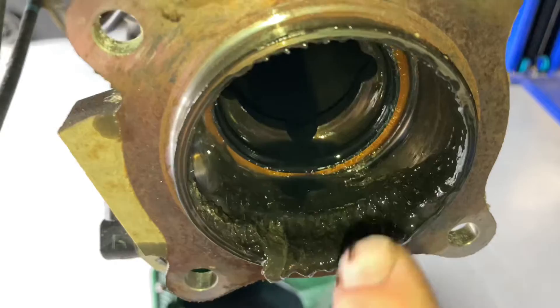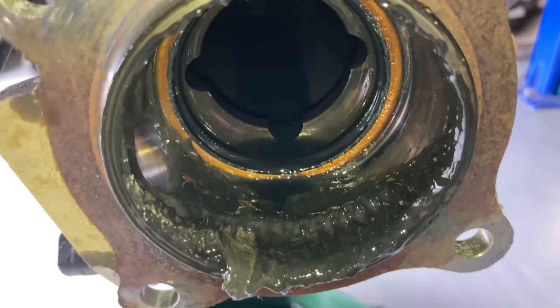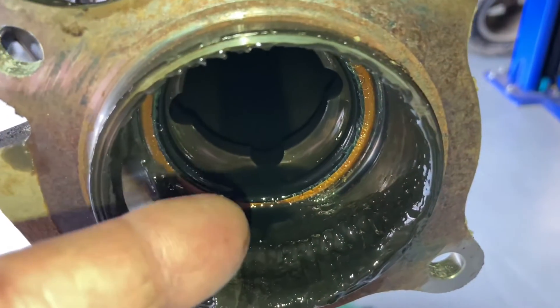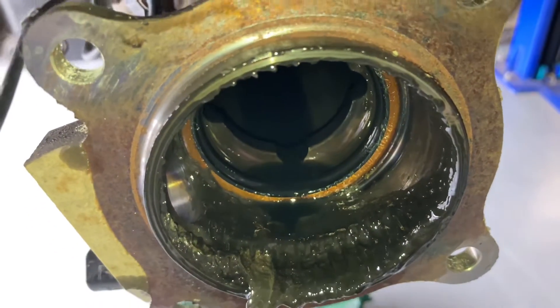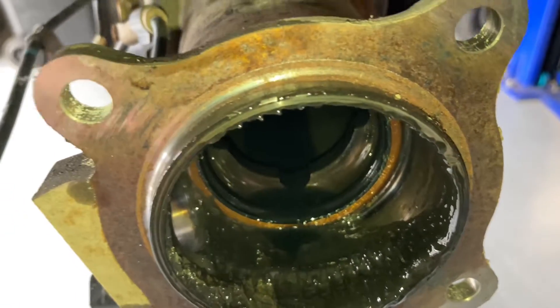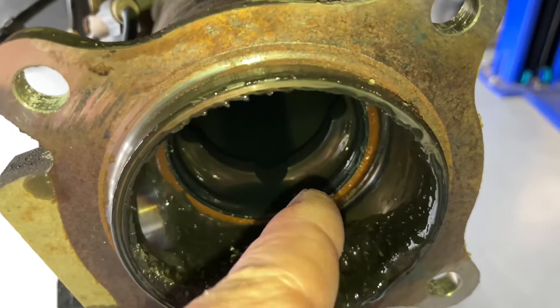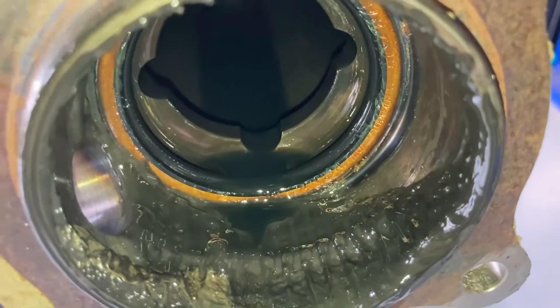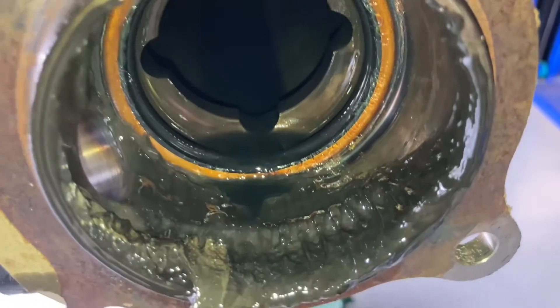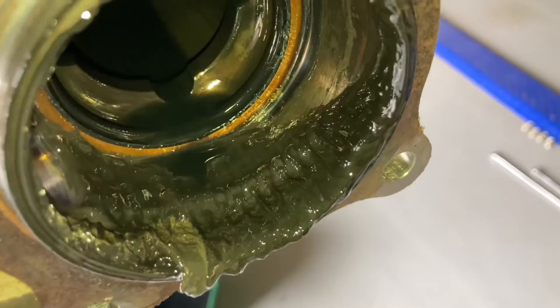We're going to clean that up. We know that's leaking so I'll change the seal — I'll 'waste' it in the sense that when I change the bearing I'll change it again. But if you've got your axles out to do something at 100k, 150k, 180k — say you're putting a locker in — you should change these seals. These bearings actually last really, really well. But one of the reasons they fail is when the seal leaks, oil gets to the bearing, and the bearing will last tens of thousands of kilometres past when it's had oil in it. It looks like the oil has come out and washed the grease out — maybe a little bit of water too because it's a little bit grey.